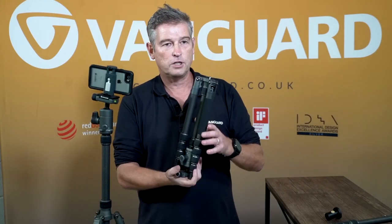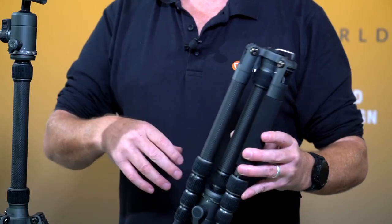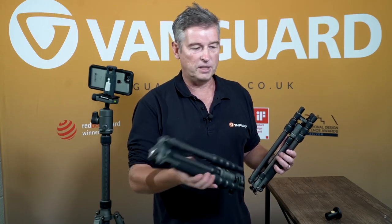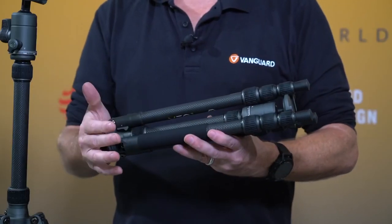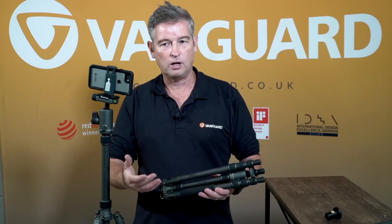Within the range there are two other models. There's a 20mm model — it doesn't include some of the features just discussed, such as the low angle adapter or spike feet, but it weighs very little at 820 grams, is incredibly portable, and goes up to 130 centimetres. There's also a mid-size 23mm model which can take a four kilogram maximum load and comes with the low angle adapter and spike feet. More information is available on the website.